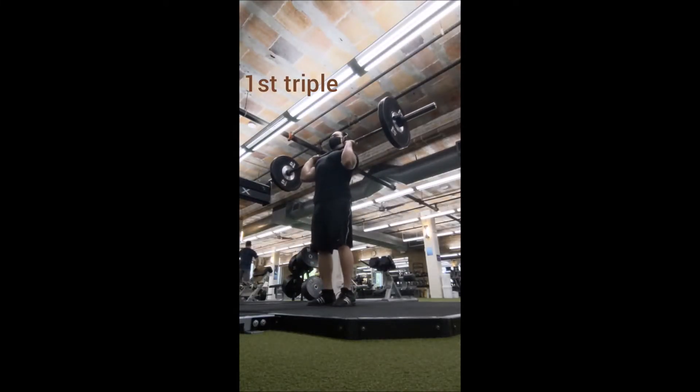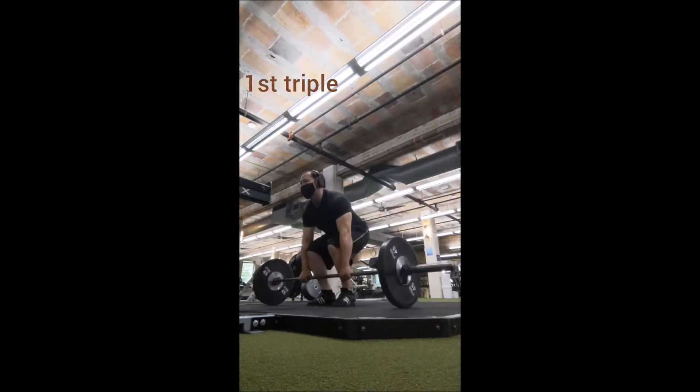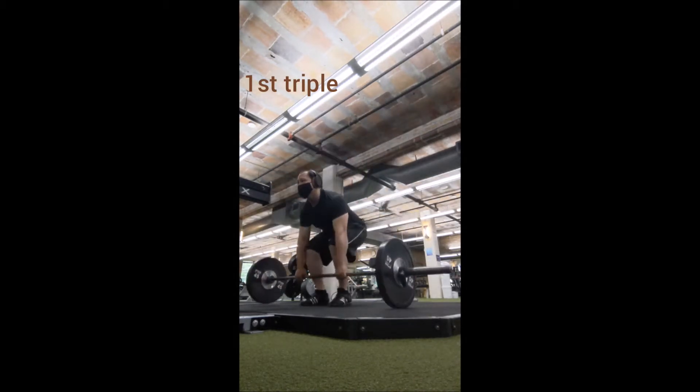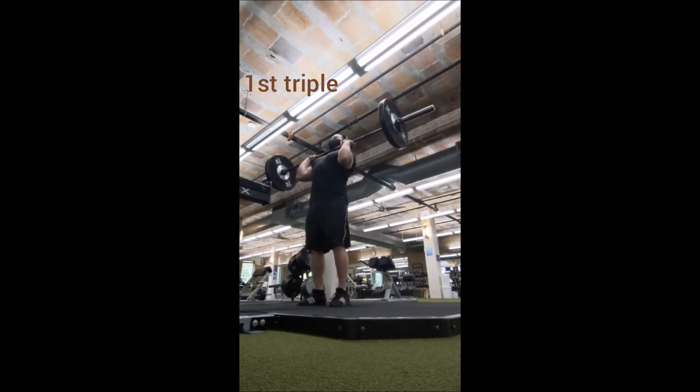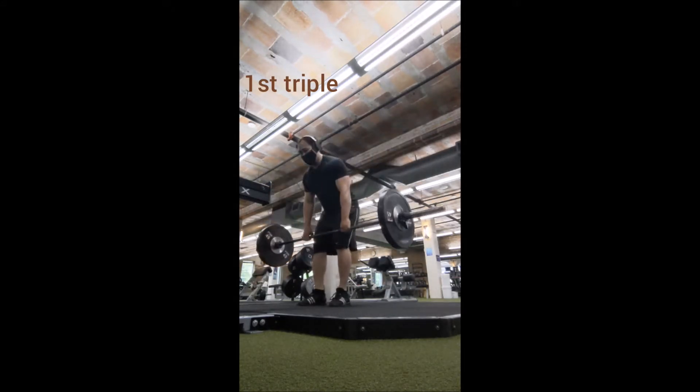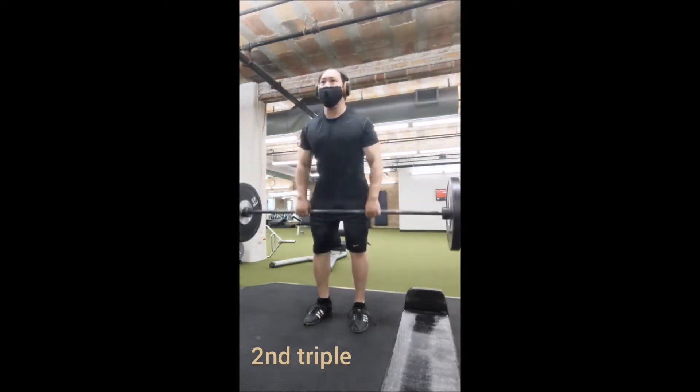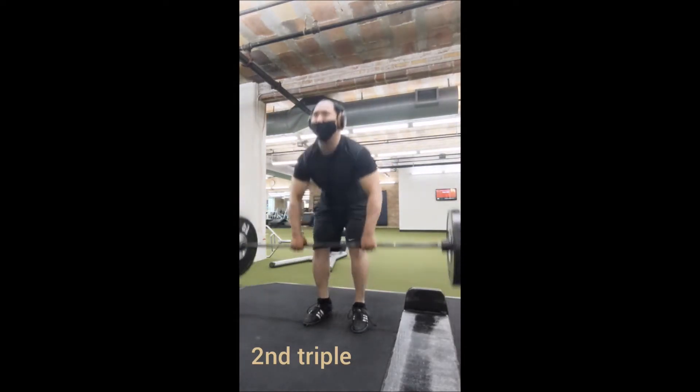Happy Mia Monday everybody, welcome back. You may have noticed it's been three days since my last workout. I was supposed to lift yesterday, however life is what happens between the plans that we make — and that's exactly what happened yesterday. So I didn't lift, I didn't get to the gym, and that's okay. I did some stuff at home.